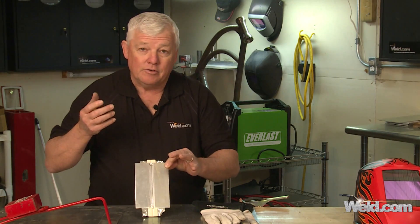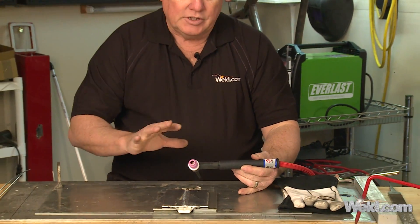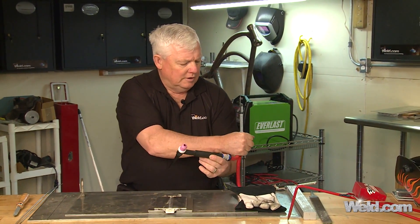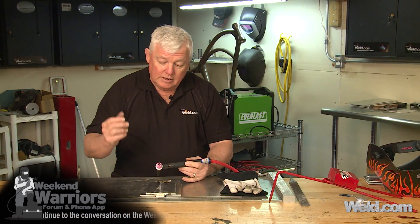I'm going to need about 125 to 130 amps to penetrate through. And before I do that, I just want to show you — I'm using a pretty standard setup. This is just an air-cool torch. I've got a flexible cable on it, so it's easy to turn and twist your hands. But I've got a gas lens, 3/32 diameter tungsten, 2% thoriated.